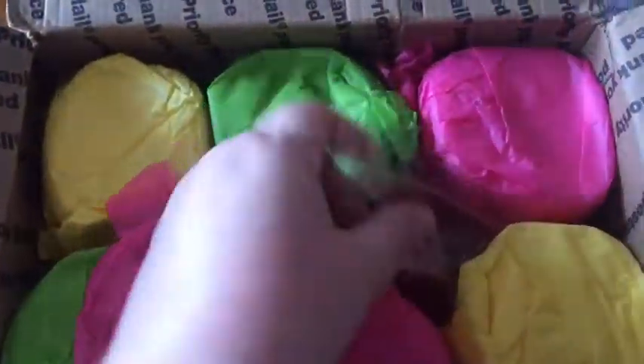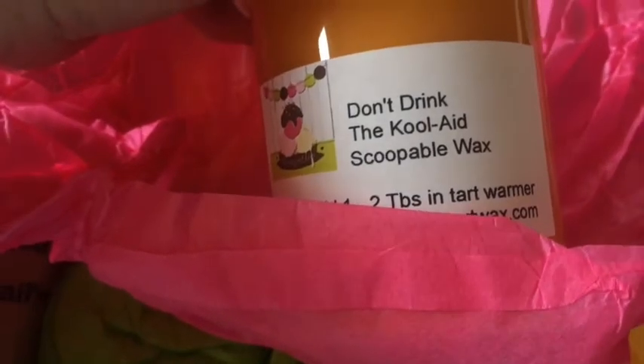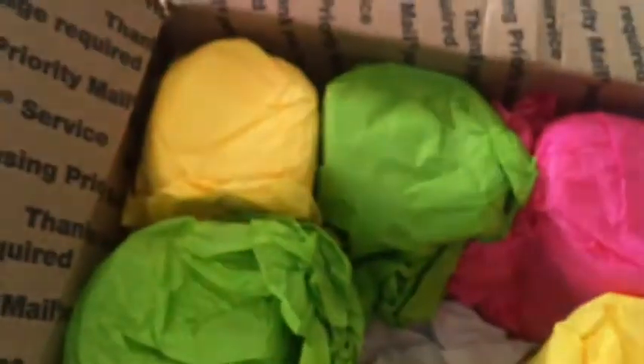This is my Scoopables Tarte Wax order that I'm sharing with my mum. Here's a sample — Sleek and Hollow. And then we've got six of the cups. This is friggin' amazing. I bought two of these — Don't Drink the Kool-Aid — and the other four for my mum.